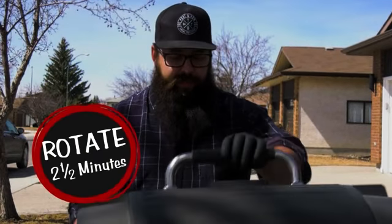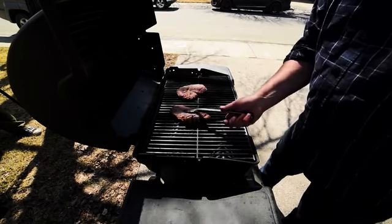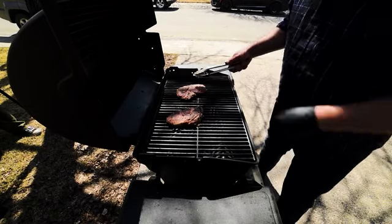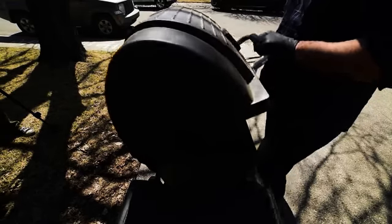It's been about two and a half minutes, so we're just going to rotate it — a quarter turn — to get different grill marks on that side. We press it down one more time with our hand; you really want to get those impressive grill marks on there. Another two to two-and-a-half minutes and we're going to flip them over and repeat the whole process with a little bit of butter.